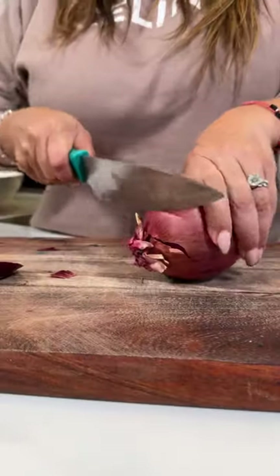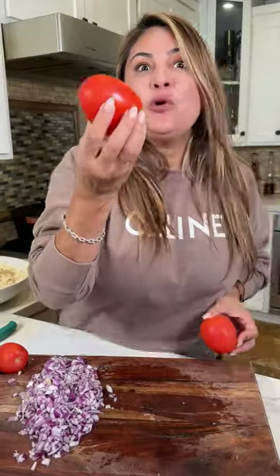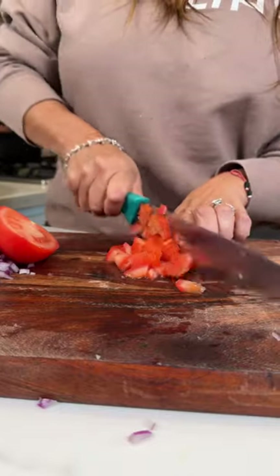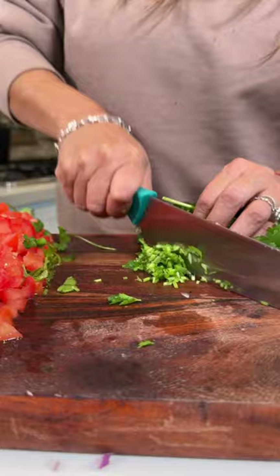Now let's cut the veggies and it has to be a red onion. Roma tomatoes. Cilantro. And don't you dare throw the stems away — that's where the flavor is at.